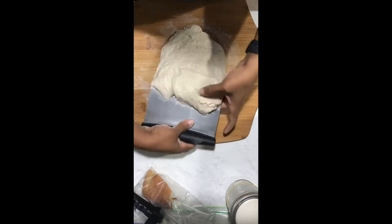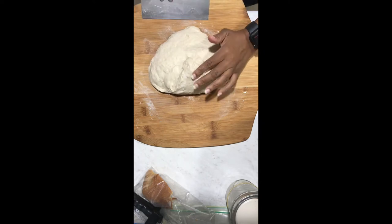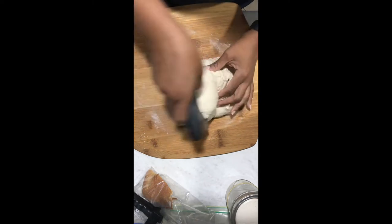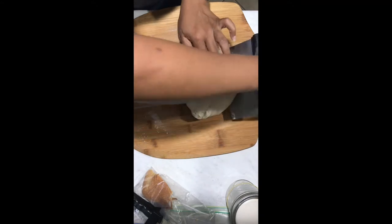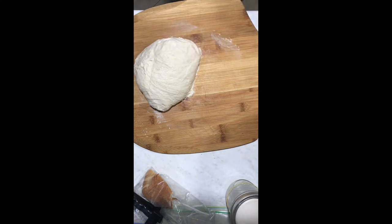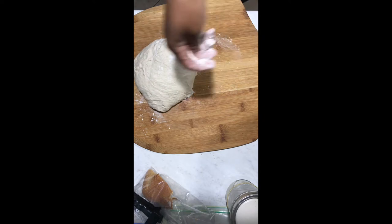Once I've done the series of stretch and folds, I put the dough on my board and shape it before putting it into the refrigerator. Here I use a bit of flour on the dough as well as my hands and the bench scraper to ensure that it's not stuck to the board.